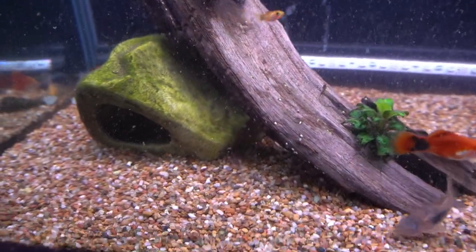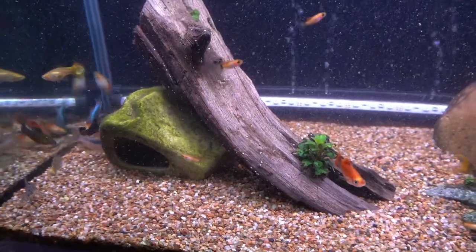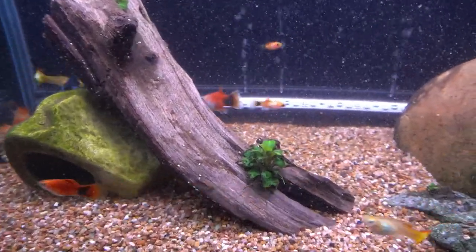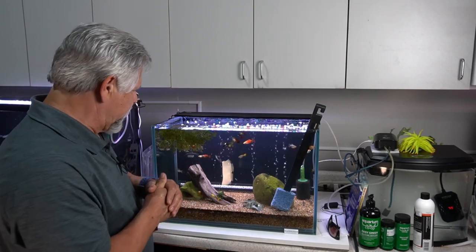Testing the water is really the only way you can dial in your water changes and not mess with your aquarium unnecessarily. At this point in my evolution as a fish keeper, I will probably continue doing water changes unless I jump in with both feet on one of those dirted sand-capped type setups like those promoted by Father Fish.